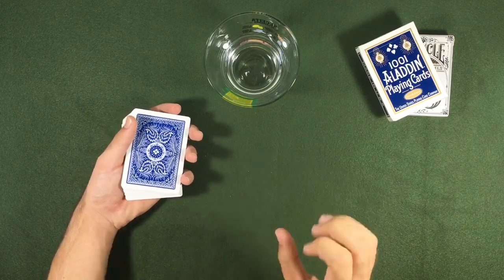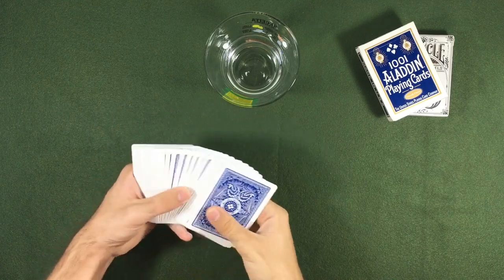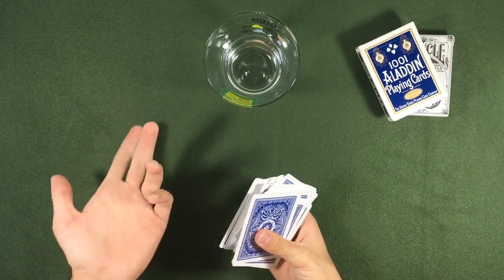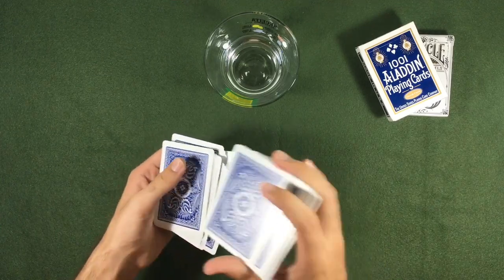Hello guys, today we are going to take a look at Aaron Hickok's trick on Fool Us, and we are going to make some improvements to make the trick a lot better. Let's start by preparing the deck.